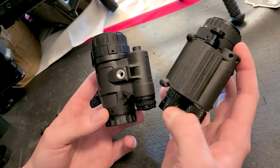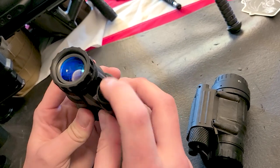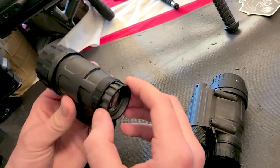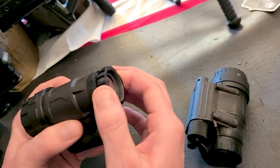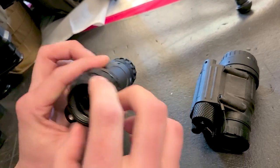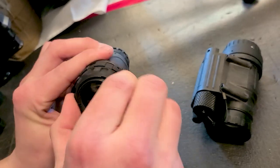The PVS-14 has turn knobs and it's going to take a little getting used to. The UAN-VM is so simple — it's literally just a push-button design. You push the button to turn it on, and push it again to turn it off. When focusing your night vision device, focus your objective first to get the image roughly clear, then adjust your ocular to sharpen the image.